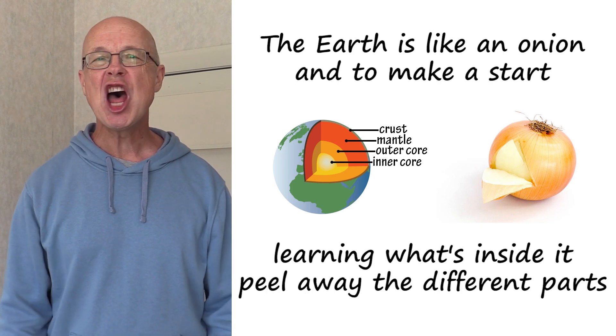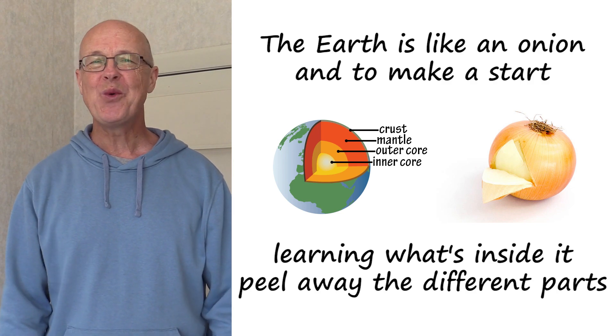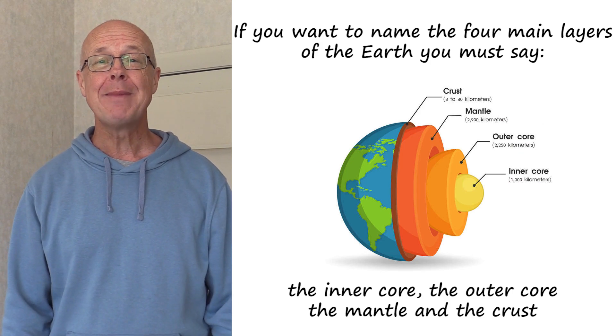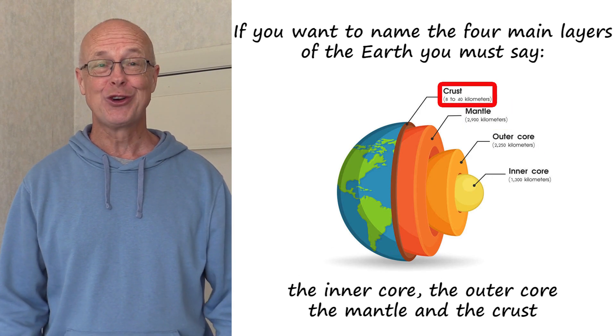The Earth is like an onion, and to make a start learning what's inside it, peel away the different parts. If you want to name the four main layers of the Earth, you must say the inner core, the outer core, the mantle and the crust.